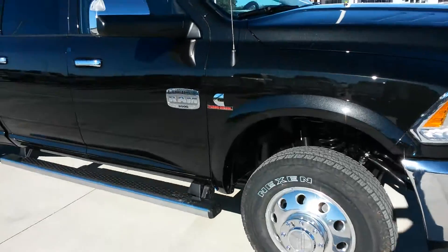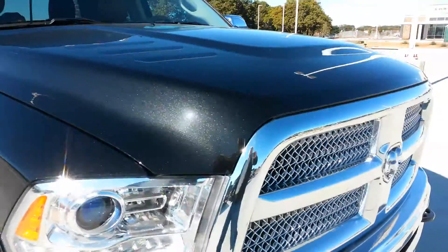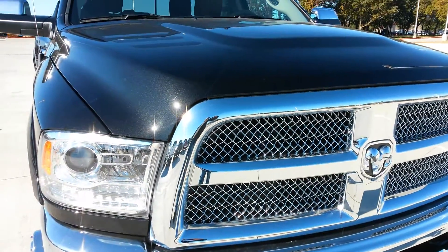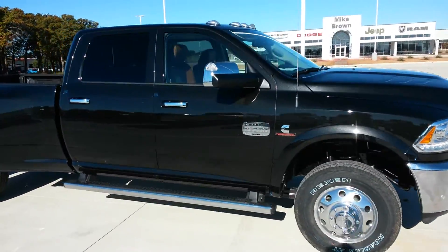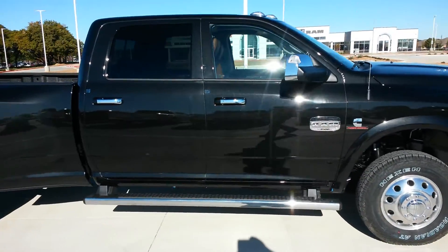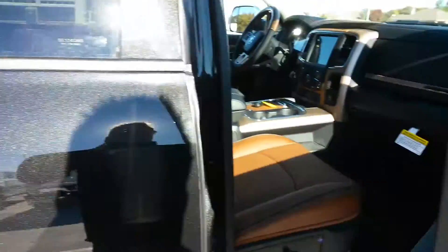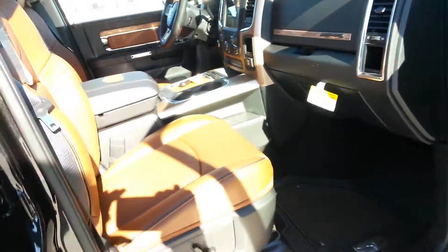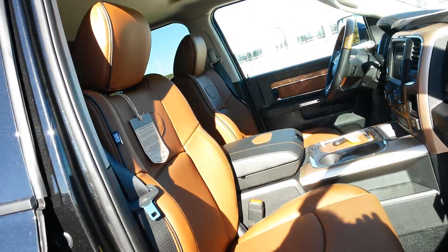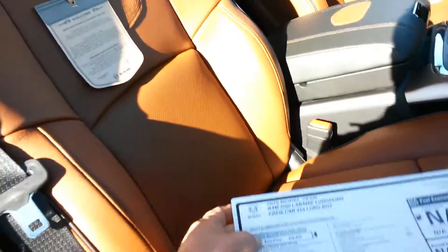Let's get back to this truck. This is your Longhorn Edition and I want to point out something real quickly. You can tell by the grill, and I'll show you the back — I've got a Limited Edition too, they made them a little bit different. This is brilliant black crystal pearl coat. Pretty color, though I'm sure it could use a bath after the rain the other day. It's got a little bit darker color leather, though they've got another shade lighter.